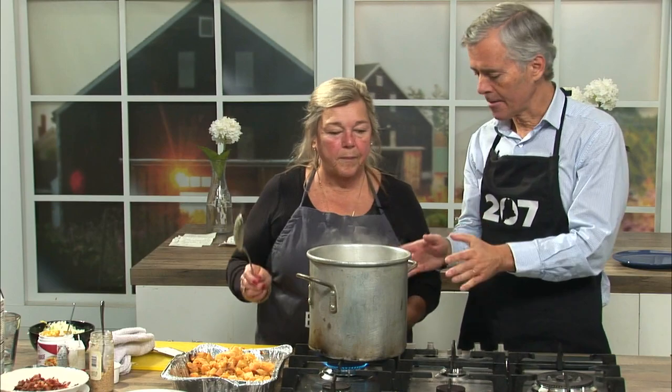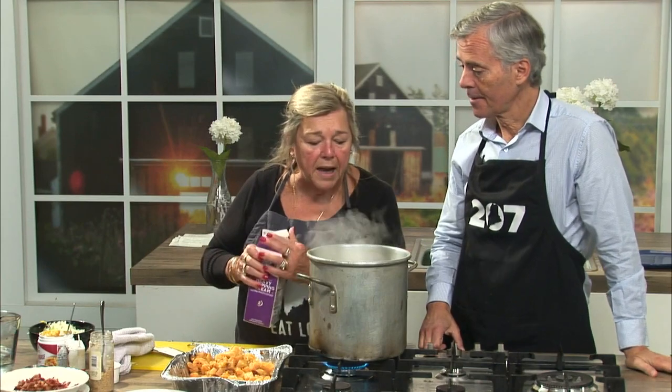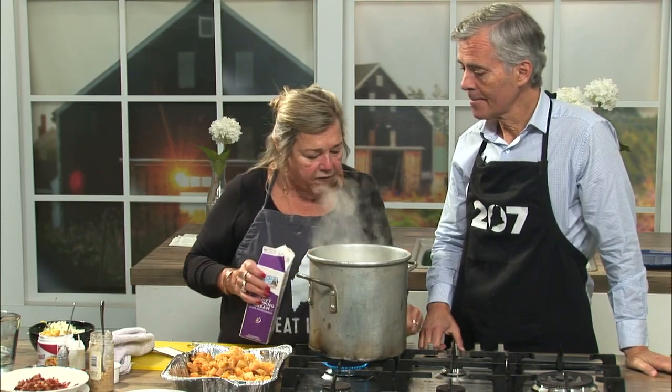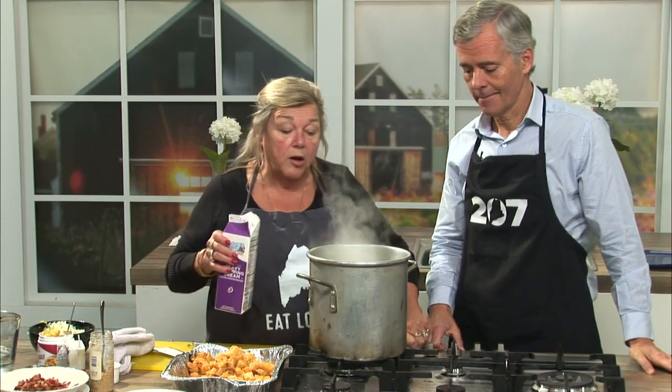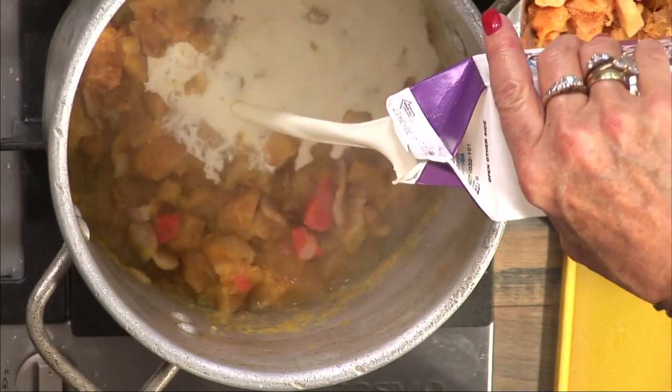After about seven or eight minutes to let it heat up and break apart, we're ready for the next step. We're going to add about a cup and a half of cream, and shut it off because you don't want to boil cream.